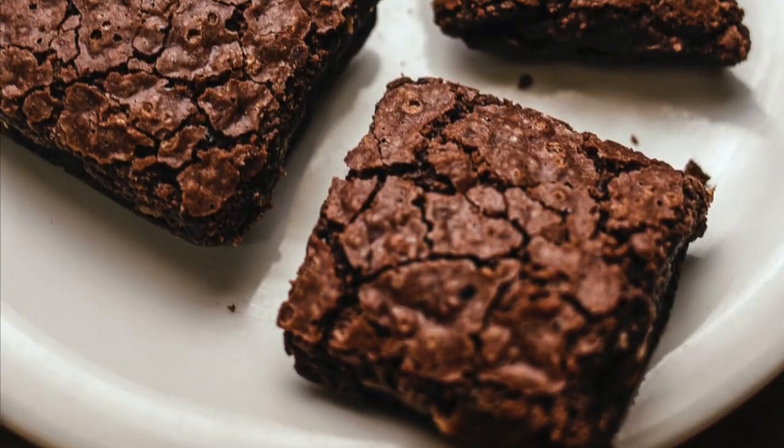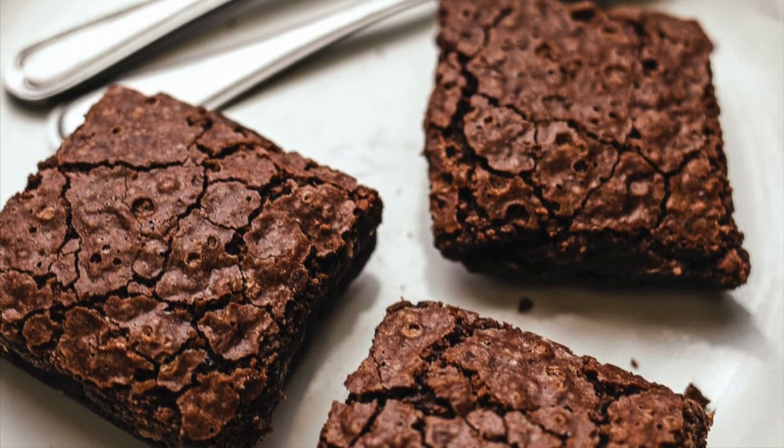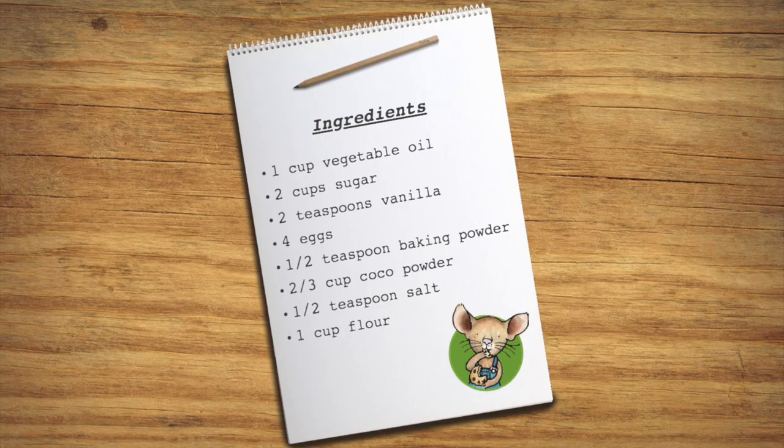Make sure you do this together with a grown-up, since it involves using an oven and some measurements that might be tricky. The first thing you're going to want to do is wash your hands, then get two bowls and a spoon. Then get these ingredients.